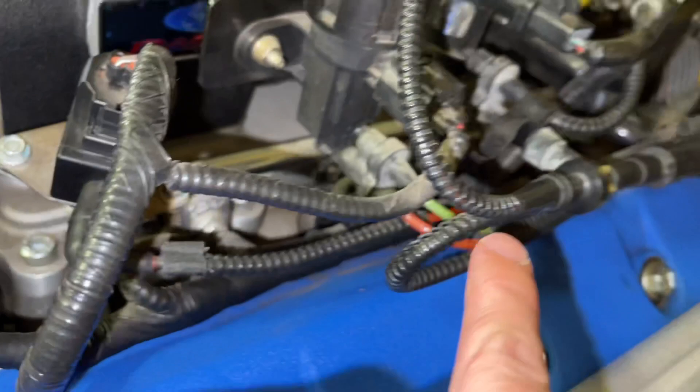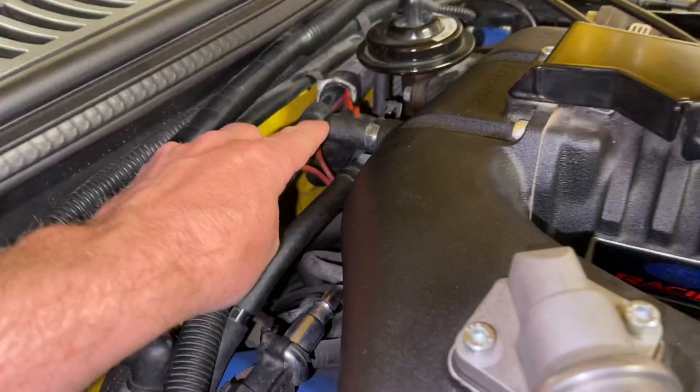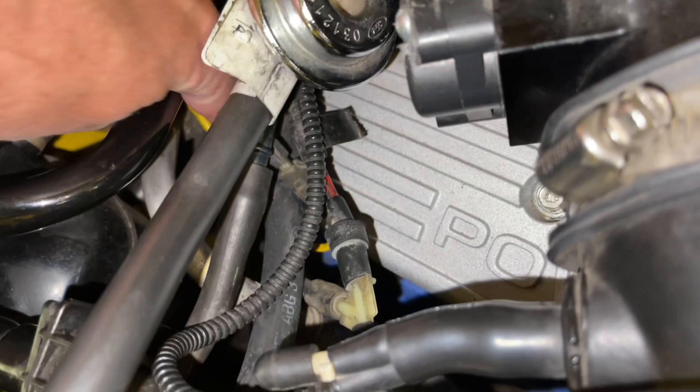There are two red lines on this one. The second line will come through this loom and go to the yellow line that's going through here. That yellow line is for the boost gauge that the car comes with. Here's the red hard line going to the yellow one — if you follow that yellow line it disappears into the firewall and then inside the car.